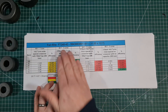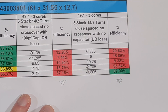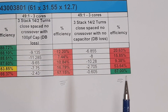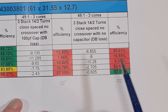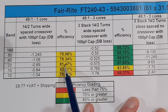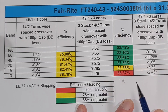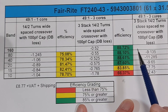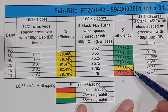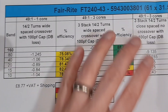Looking at a bit of history with the FT240-43: I should note that two measurements here I'm not actually happy with — these have been pointed out as not quite right, they were a three-stack with close-spaced windings, so I'm going to redo those. But the three-stack FT240-43 as a 14-to-1 with a 100 picofarad capacitor is actually really quite good — high 80s efficiency all the way through, nearly 84% on 15 metres, then it starts to fall off a cliff on 10 metres. That's our 43 material.